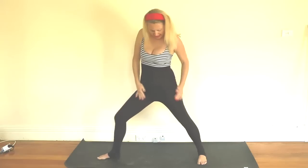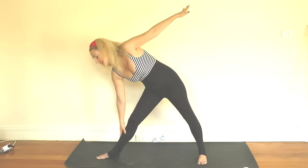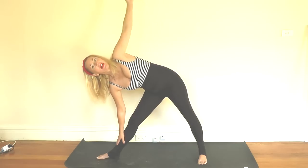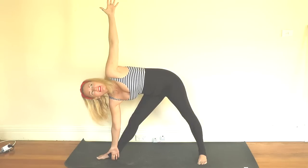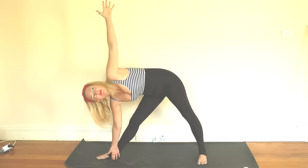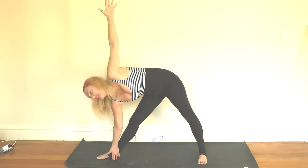Then inhale raise the arm. Exhale, turn to look down at the foot and inhale come all the way up to centre. Swapping over to the other foot now — again finding that alignment in your body, twisting the hips towards the centre. It's really important. Adjust your foot if you need to. Inhale arms nice and long, and then exhale fold from your hips. Place your hand wherever it's comfortable. Bring the other hand to your hip and open up your chest towards the ceiling. Raise your arm — again I'll come down so you can see that hand — spreading the fingers nice and wide, turning the head to look at the ceiling, holding for a couple of deep breaths. Then inhale reach up, exhale look down at the foot, inhale come all the way back to centre.